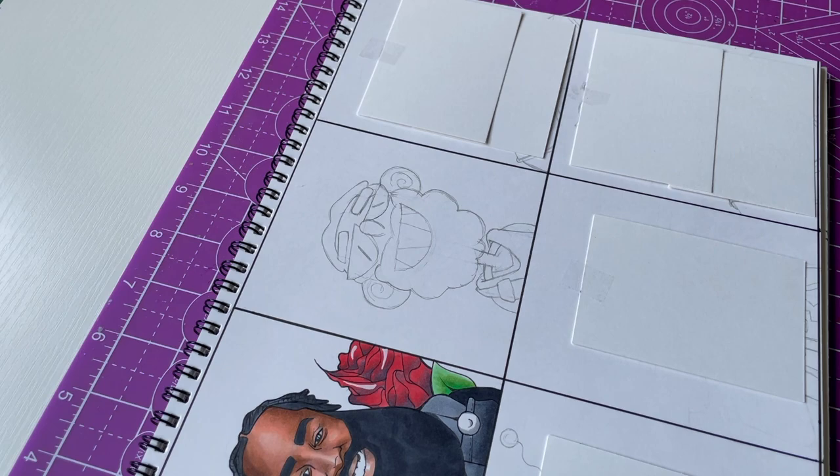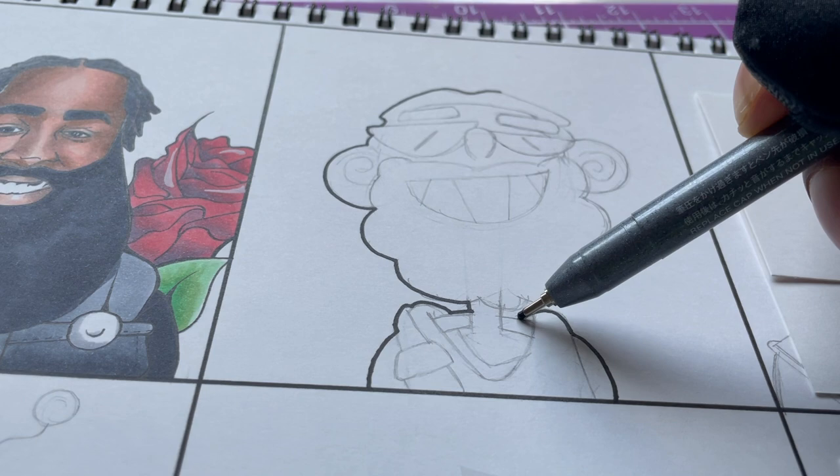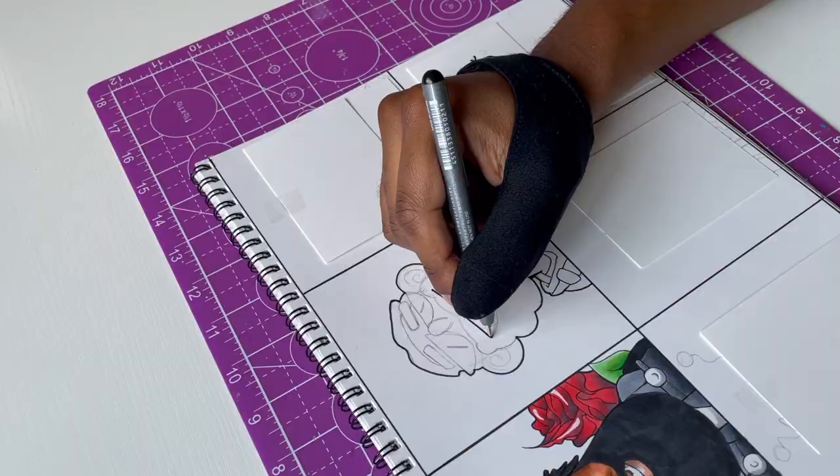The next style I had to include is Gox. If you don't know, Gox is an art YouTuber with a really crazy style, and I thought it looks super fun to draw. He says when you're outlining everything, you gotta add the 'sexy lines' on the character, so I'm going to follow his instructions very carefully.